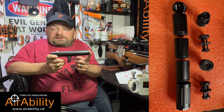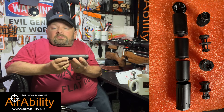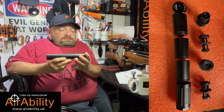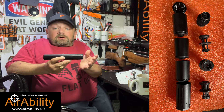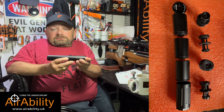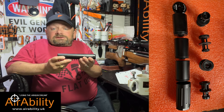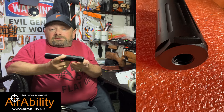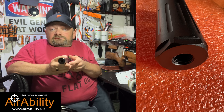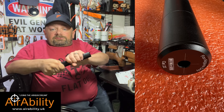What excites me about this is it's a modular silencer. With modular silencers, I find they're generally more accurate — this is just a personal preference of mine, but it has been backed up by hours and hours of shooting and results. I'll take you through the silencer front to back. This version is the half-inch UNF; other silencers are available — look on the website. And as you can see, it's modular and it all just comes apart really easy.